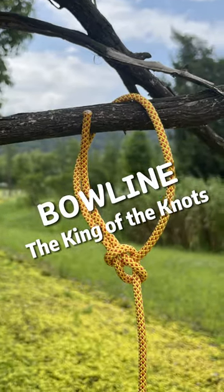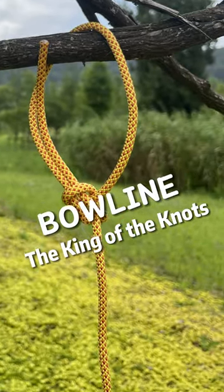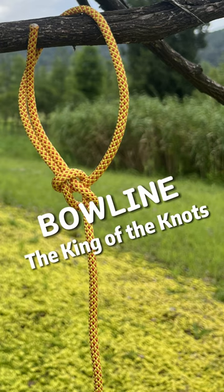The bowline is sometimes referred to as king of the knots because of its importance. Now, let's learn how to tie it.